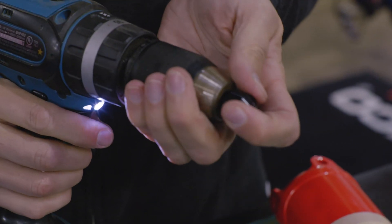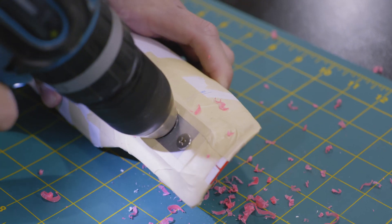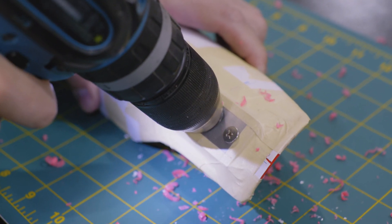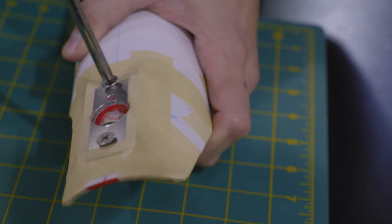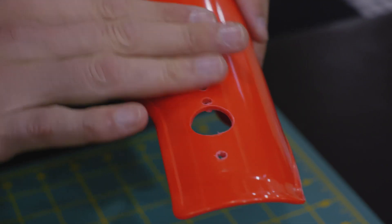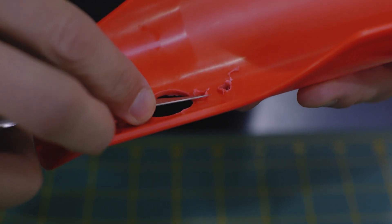Using the supplied drill bit, drill the large hole going all the way through the fork guard. Use caution here and take care to start your drilling directly in the center. Now that we've finished drilling, we can remove the drill guide and the template from the fork guard. There may be some burrs left behind from drilling the large hole. Carefully clean these up with a razor blade.